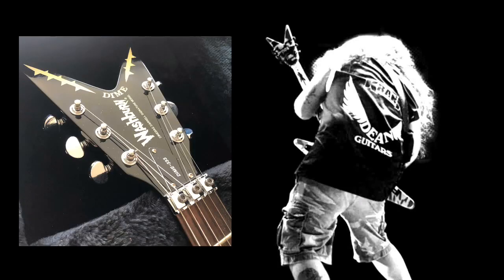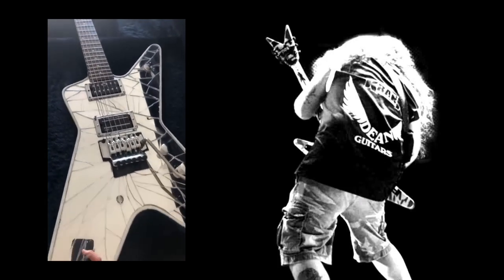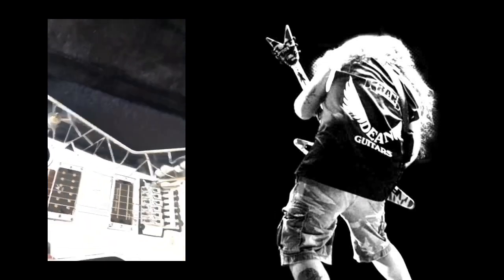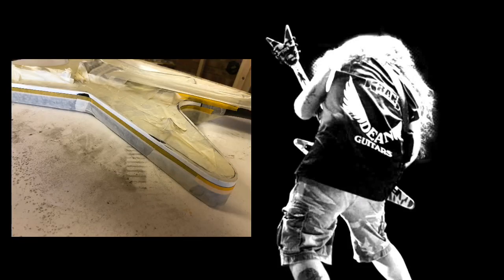These are the finished photos I put up on Instagram. Thank you for all the lovely comments — I did get a few negative ones saying it's not exactly like Dime's, but I could have sent it to someone else and paid through the nose. I decided to do it myself because I'm a carpenter by trade, I had the tools, I wanted to challenge myself, and I needed something to do in quarantine. I wasn't quite happy with the binding — the white edging around the edge — so I just retaped it and sprayed over it.